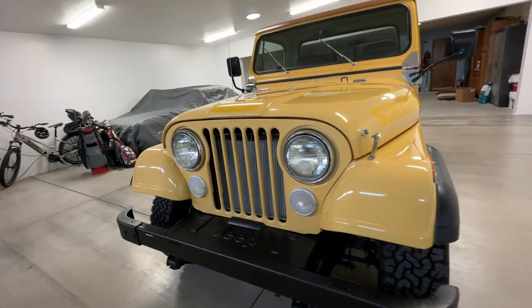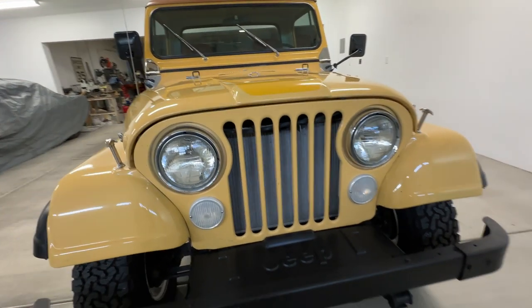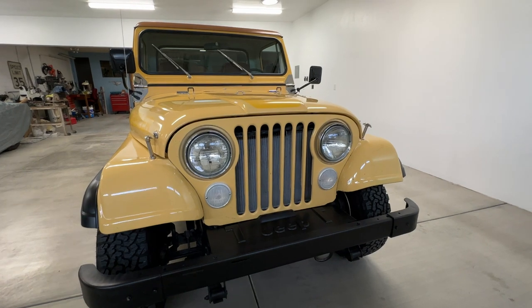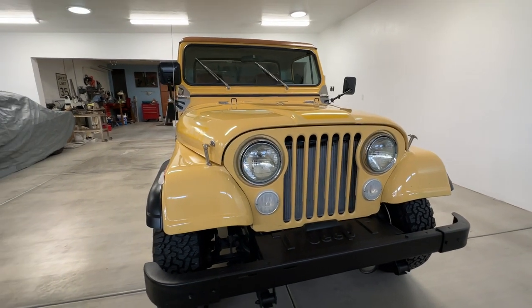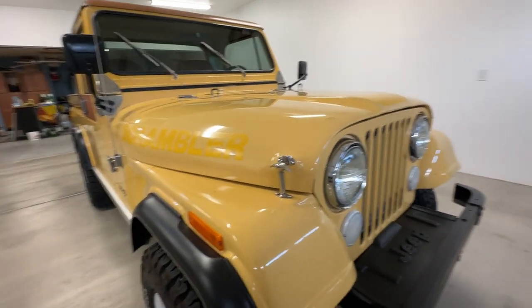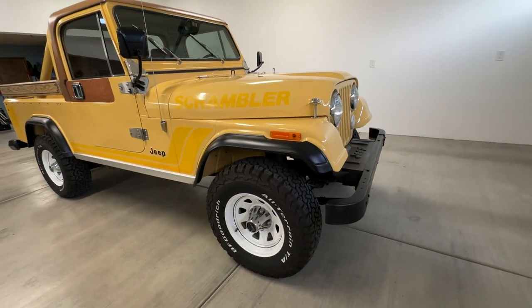When I went and looked at Sunny before I bought her, I took her for a test drive and she had no brakes. So I ended up having to put a new master cylinder on her — she stops fantastic now. And then I put a new starter on her, because it was starting to go out.